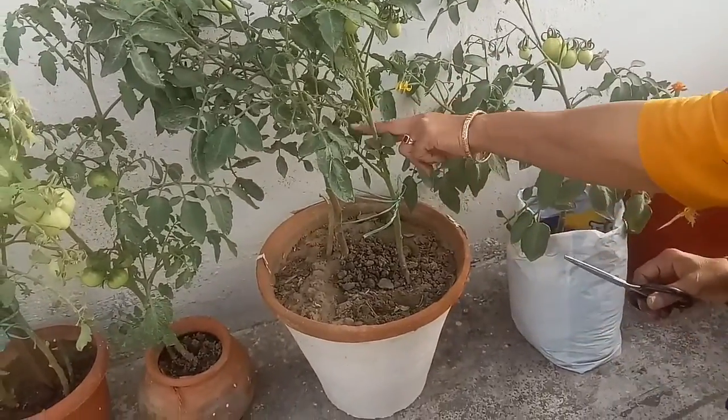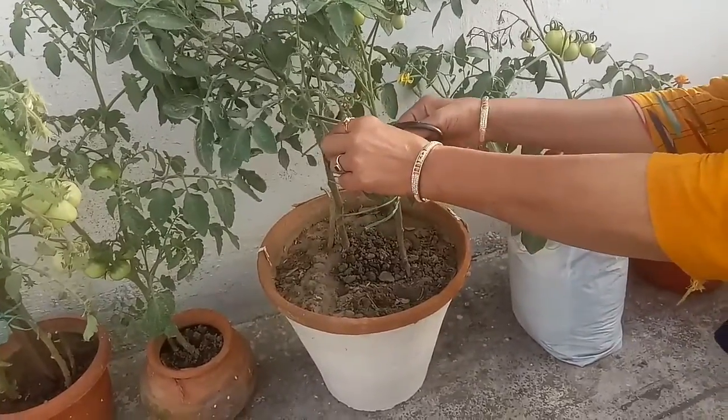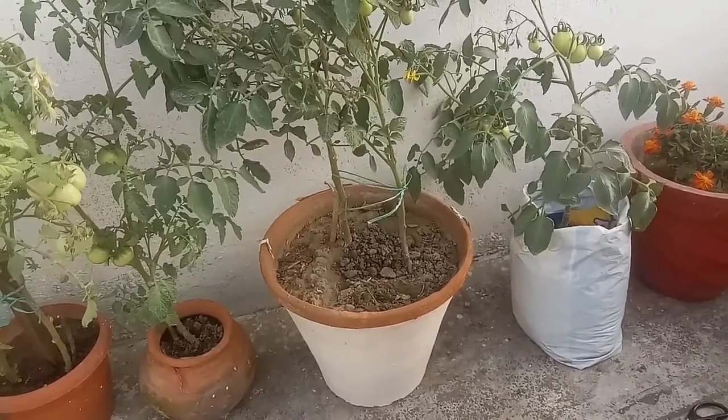Remove the bottom leaves. Once plants are up to three feet tall, remove the leaves from the bottom foot of the stem. I have already shared a video on how and why to prune tomato plants — you can watch that video.